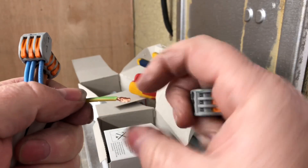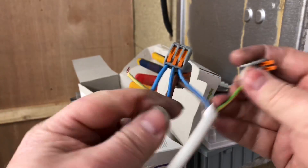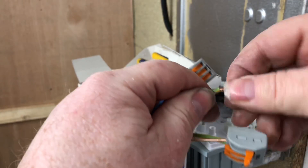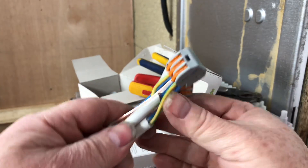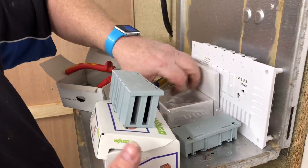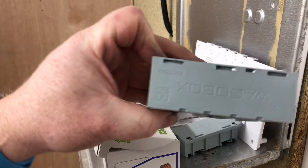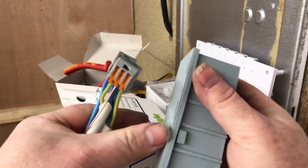I'm just doing these quick so you can get the idea of how to use them. Obviously we would put a sleeve on there and then they just go in there. You can see how easy they all clip together. Then obviously we'd put them into a junction box - you could put them in a normal junction box if you wanted, or you could put them in one of these WAGO boxes.